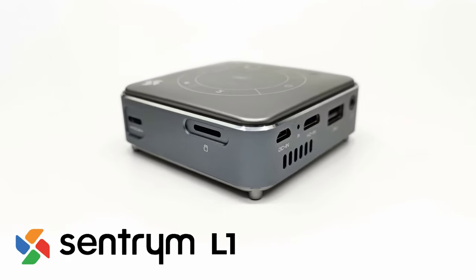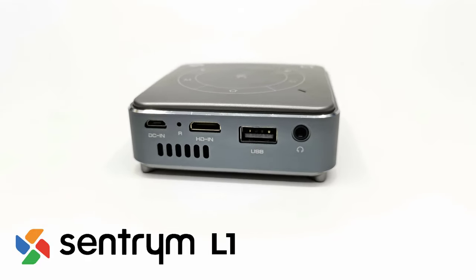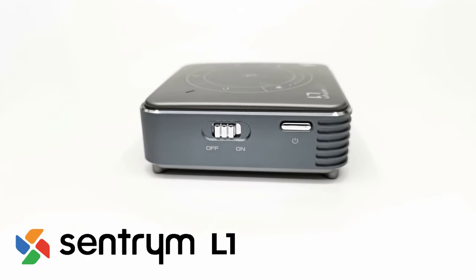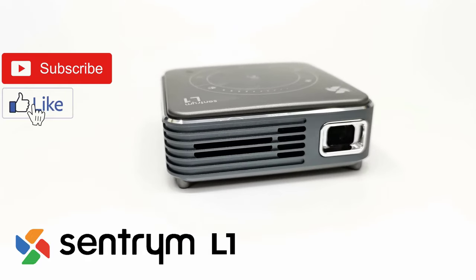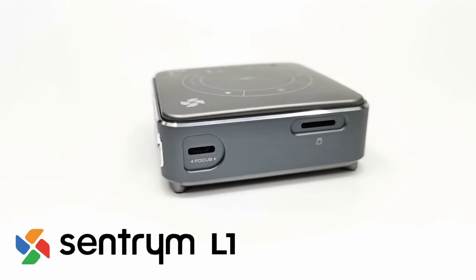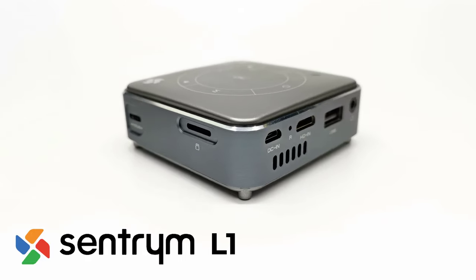If you are interested in the L1 you can get it at an affordable price — see the link in the description below. Thanks for watching. Give this video the thumbs up if you enjoyed the presentation. If you are new to the channel and would like to see more, hit the subscribe button and the notifications bell to be notified when new videos are released or when there's a giveaway. Thanks for taking the time to watch, stay tuned, and I'll see you in the next one.